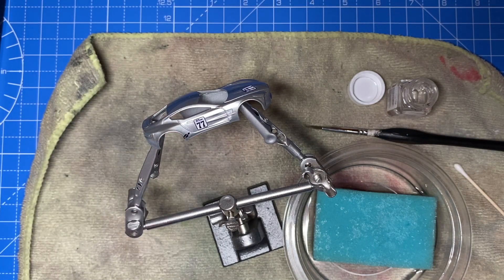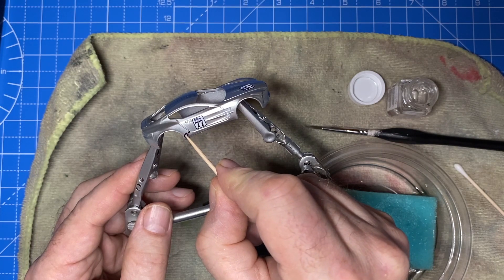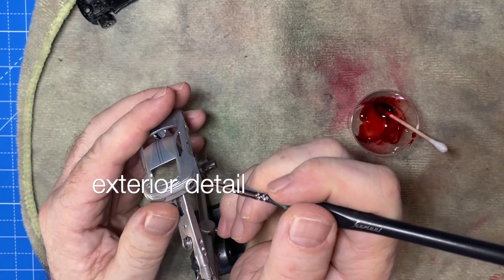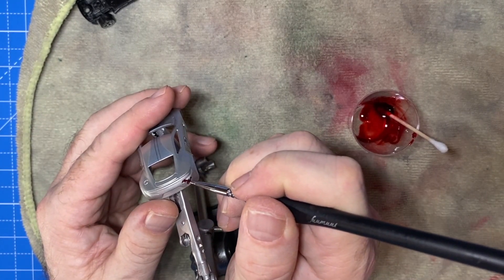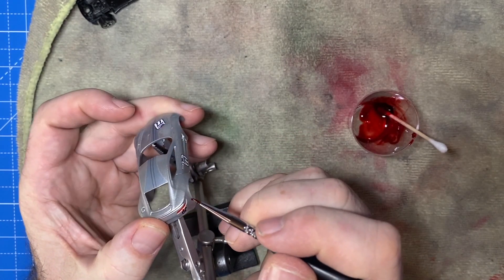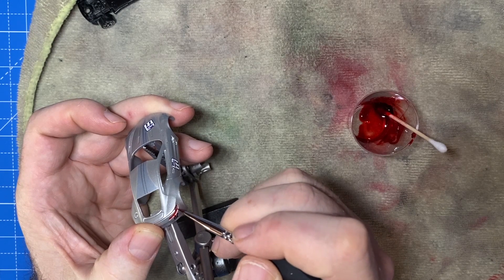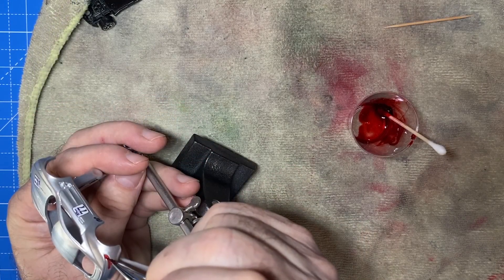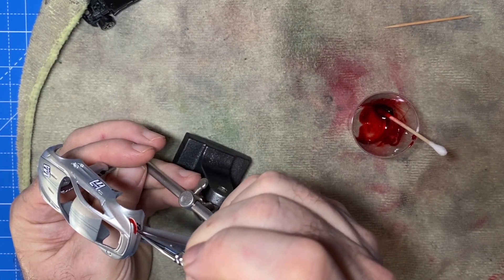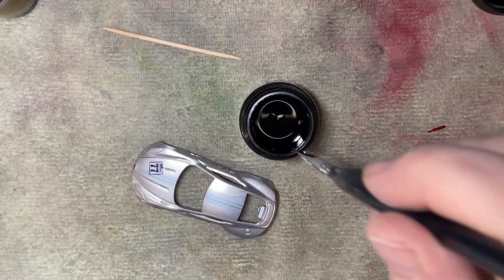Here are the microscopic Gran Turismo logos, going on as per the original in the bottom corner just beneath the doors. Some careful detailing usually comes as a result of some online research by Google Images. And here I'm doing some clear red Tamiya paint in the taillights to give it a nice realistic effect.